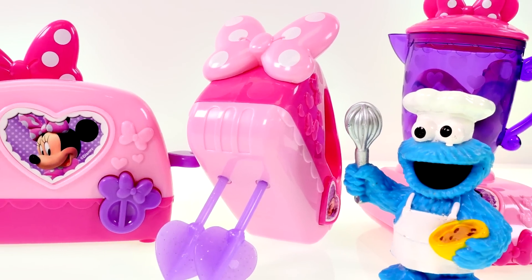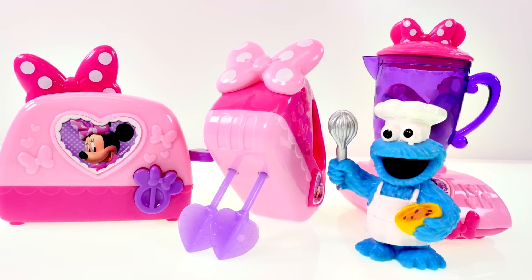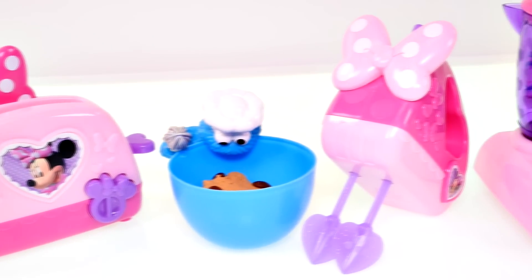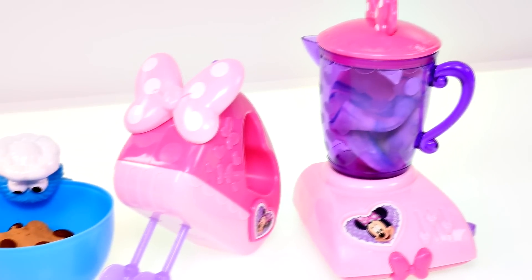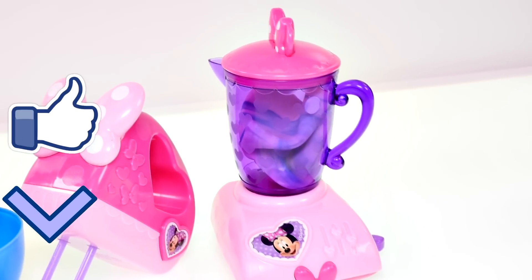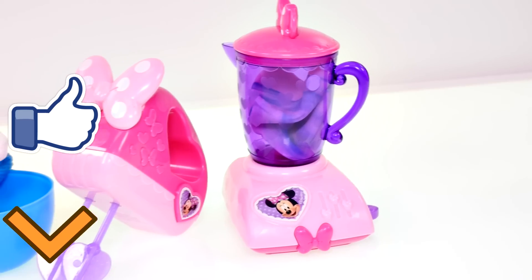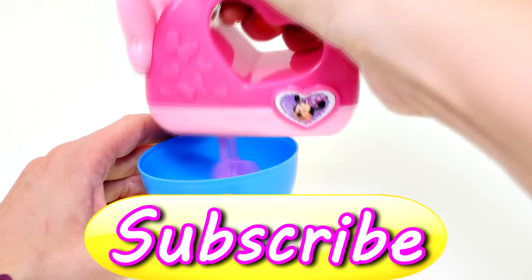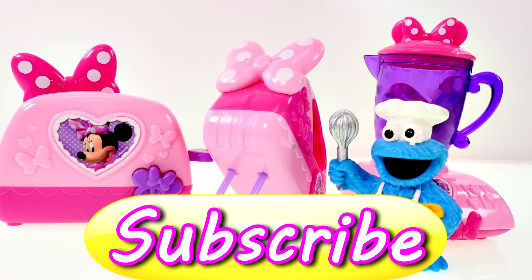I hope that you enjoyed checking out these Minnie Mouse Bowtastic appliances with me! If you'd like to see more fun videos like this one, click the like button and leave me a comment letting me know what your favorite appliance was. My favorite was the Minnie Mouse mixer. This is Kaylee with DCTC — thanks for watching!